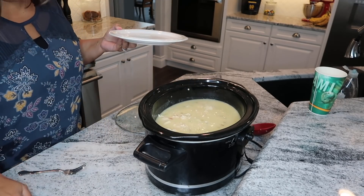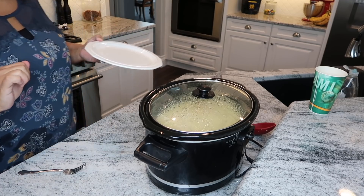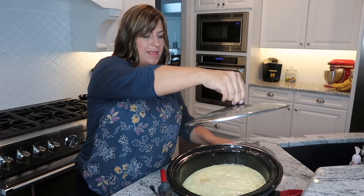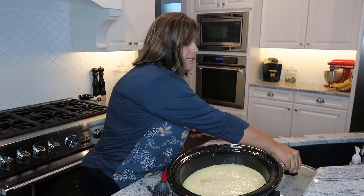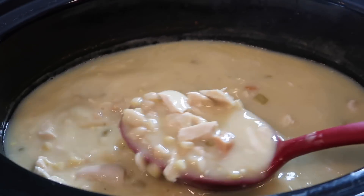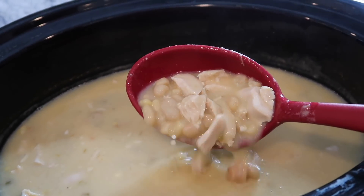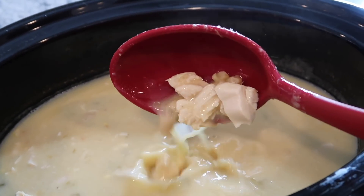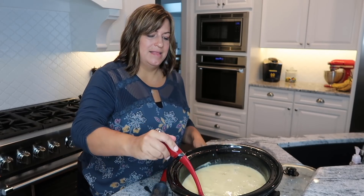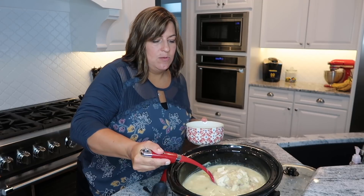Keep it on high for another hour and it should be good to go. The soup is done — look at it, it's boiling! It smells so good; you can really smell the green chilies. Even though I'm not a fan of really spicy food, I just love the kick that this soup has.